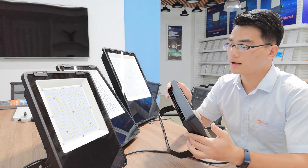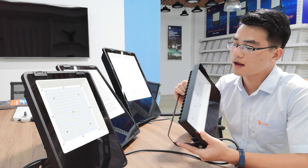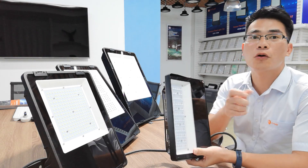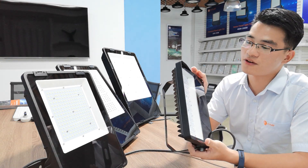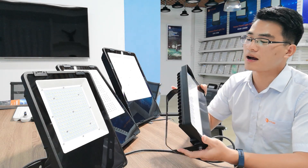Our Champion Floodlight can reach IP67 waterproof standard, and this 4mm tempered glass assures IK08 impact resistance standard.